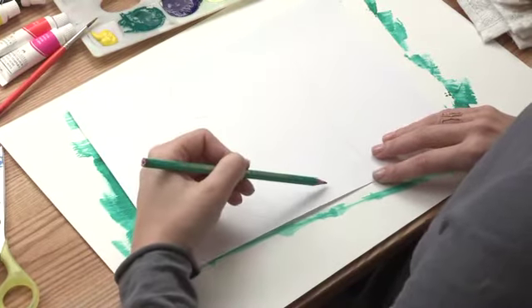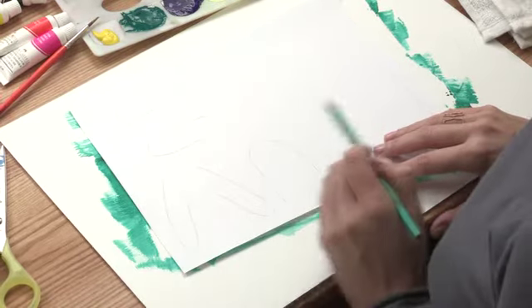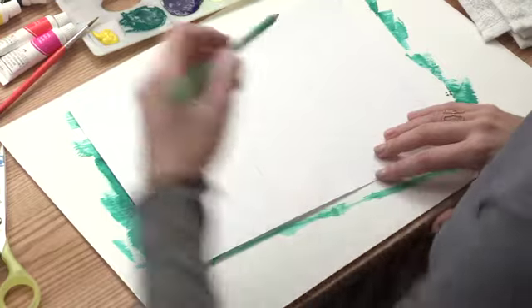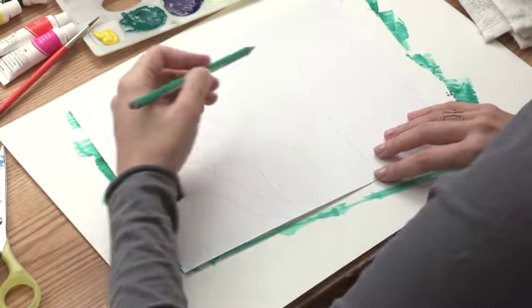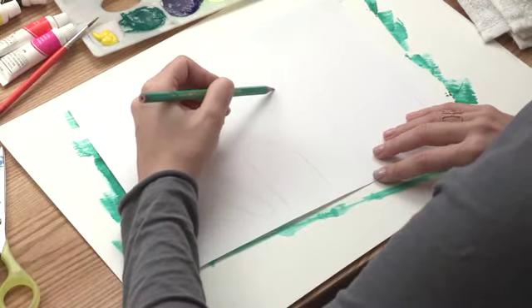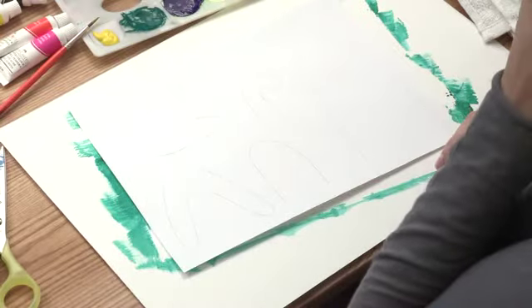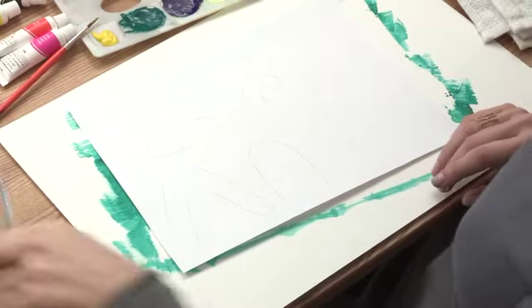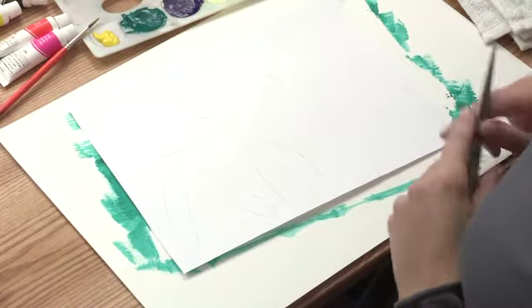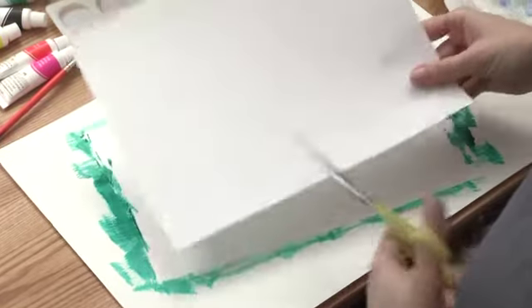Now his stomach — it goes inside of his body, up and around. His little stomach is ready. Now we need to make the tail — a little squiggly monkey tail. So now we're going to cut out all the little pieces of our monkey and put them together.